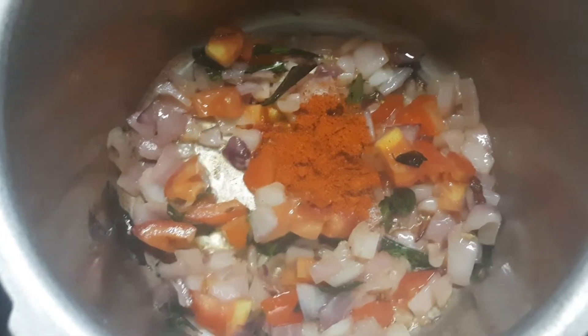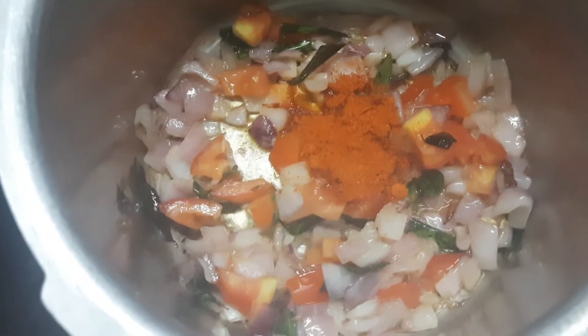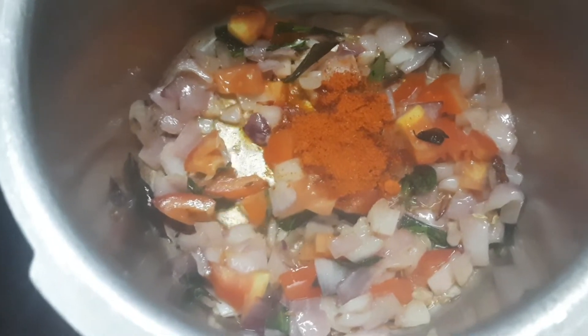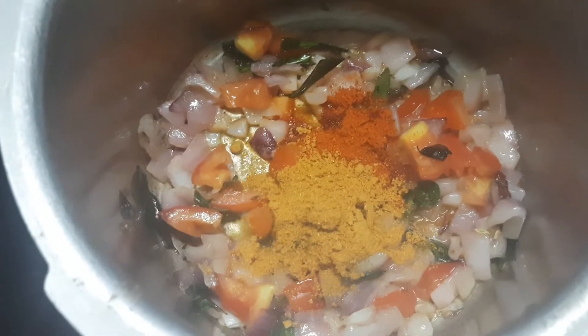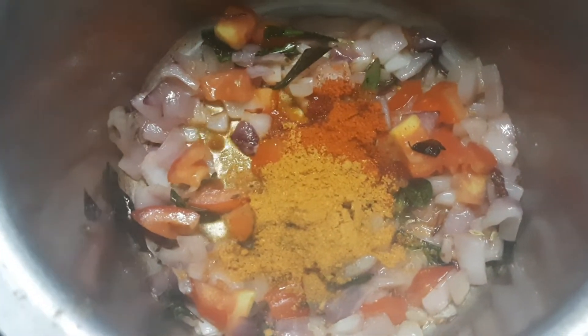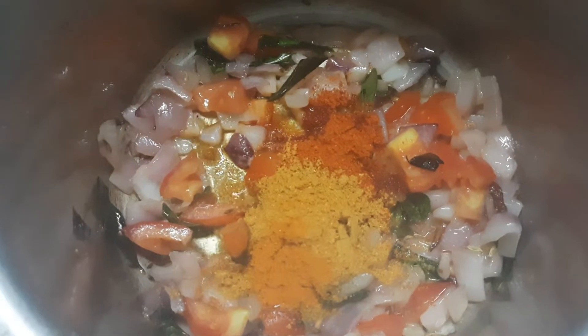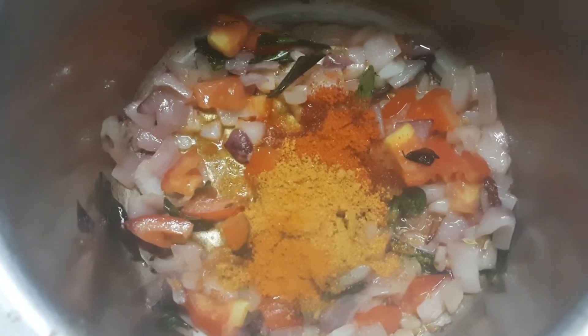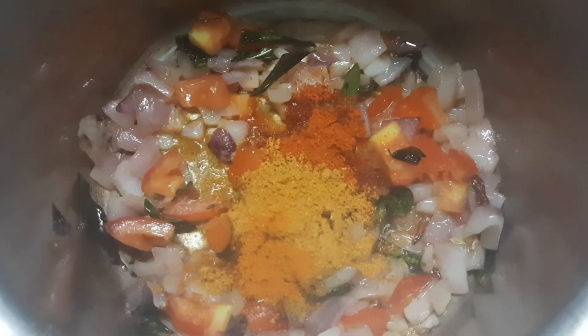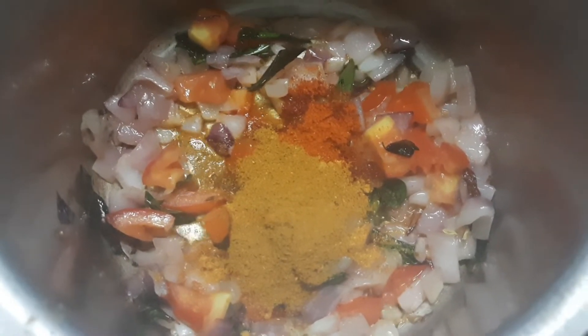And add the next ingredient. Let's mix the whole sauce and add 1 spoon to the sauce.